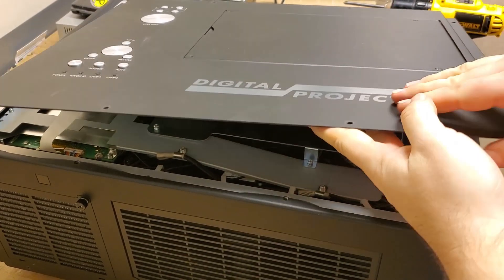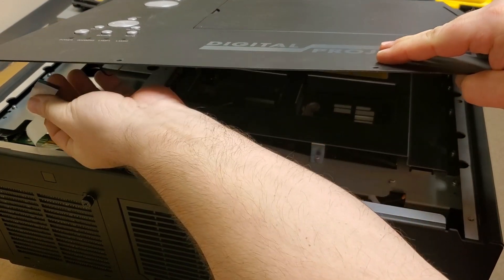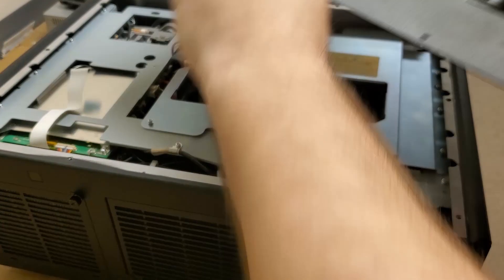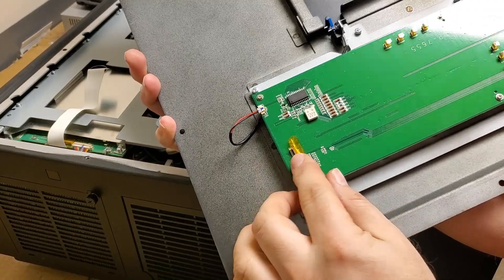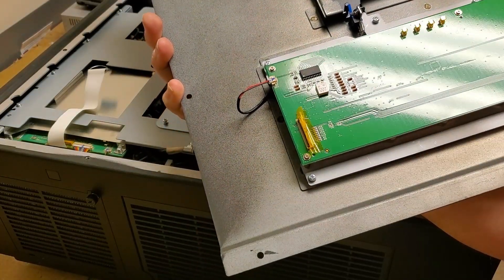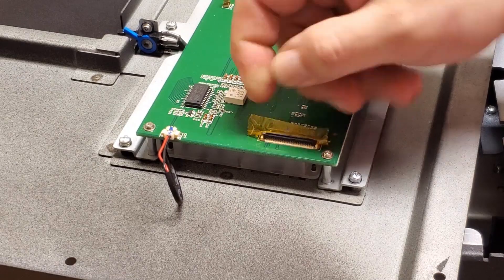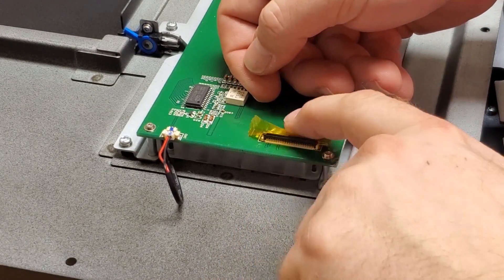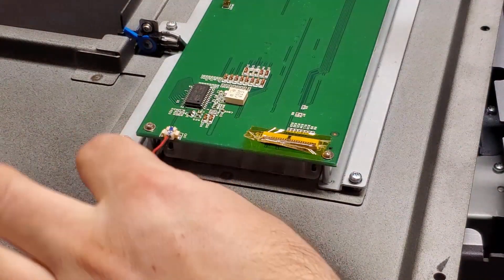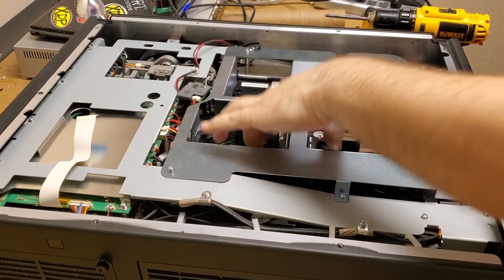There's a wire — it just unplugs. There's a clip right here so you can slide the wire out, but to put it back in you have to do it carefully. The kapton tape just keeps the wire from moving on the connector — you just slide it in, then lock it down and push the tape back down. This is the lamp access door switch. We're going to leave this whole thing as it is until it's time to test it.